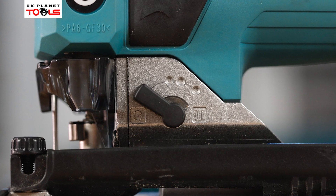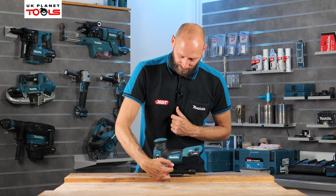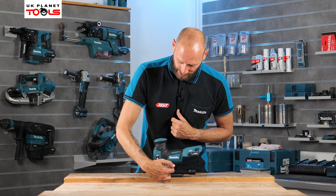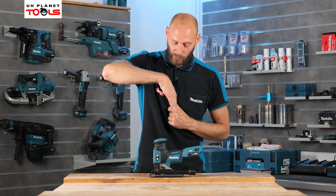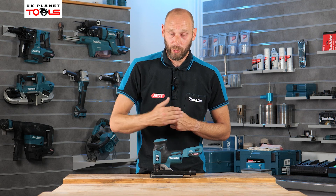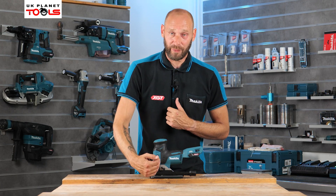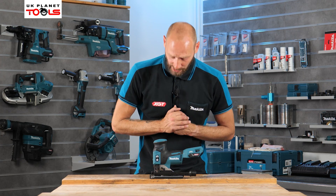We also have the pendulum function, which gives us a standard straight cut or three different pendulum variations. Depending on the angle you want the blade to swing and how much material you want to remove, you can select setting one, two, or three — with three being the most aggressive material removal.